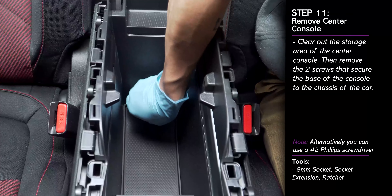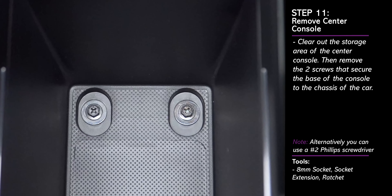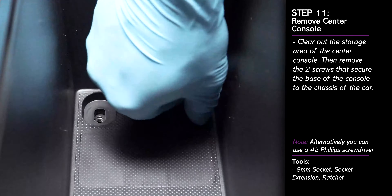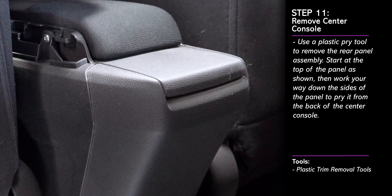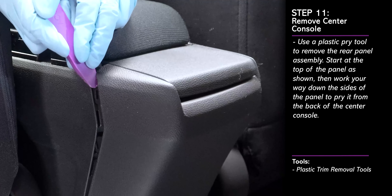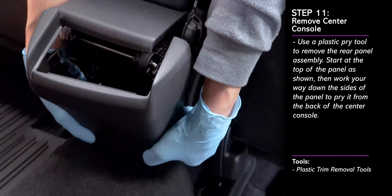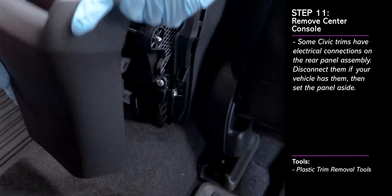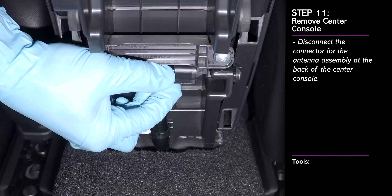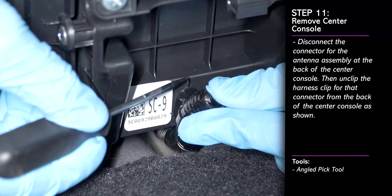Clear out the storage area of the center console. Then remove the two screws that secure the center console to the chassis of the car. Next, we must remove the rear panel assembly behind the center console. Use a plastic pry tool to remove the rear panel assembly — start at the top of the panel and work your way down prying it away. Disconnect any electrical connections from this panel if you have them. Then disconnect the following connector on the back of the center console and use a pick tool to remove the wiring harness clip from the back of the console. Note there are retaining tabs that hold the clip in place.